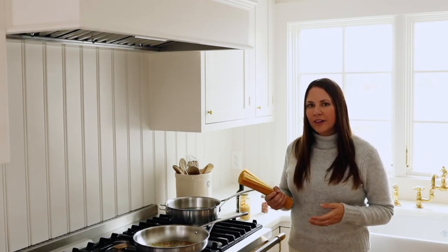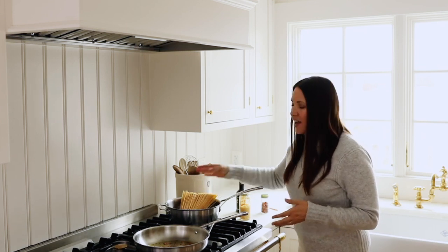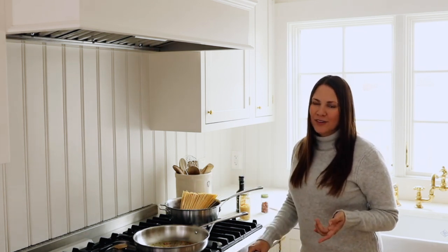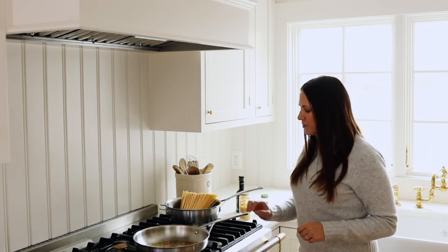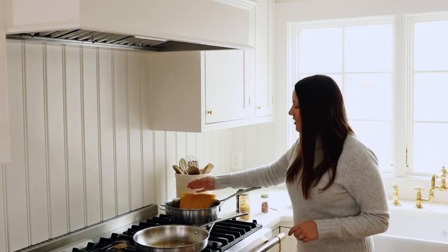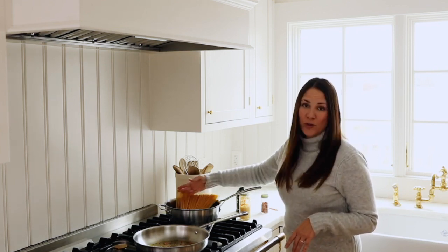Now that our water is boiling, we're going to go ahead and toss in our noodles. As you may know, I like to make my own noodles — you can get my egg noodle recipe in the description below. However, boxed noodles do the trick too, and they're quick and easy.